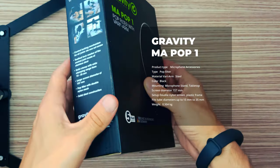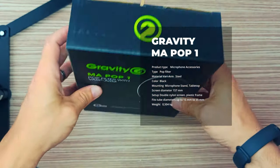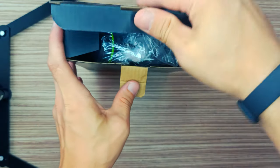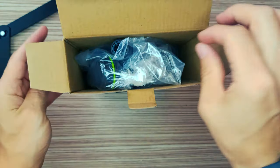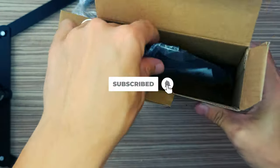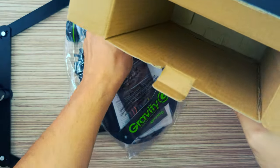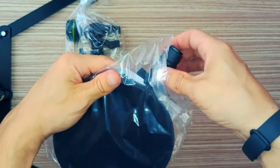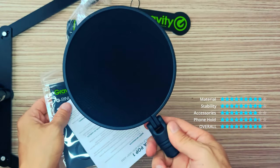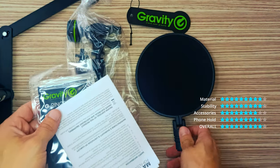Gravity MA Pop 1 — Pop Filter with VARI Arm. Central locking mechanism for all joints via one set screw. Toothed lock washer of the central joint made of stainless steel. Solid clamp with wide clamping range from 15 to 35 mm. Large screen diameter of 157 mm. Pop filter with double nylon mesh. Solid steel construction.